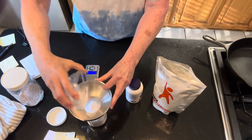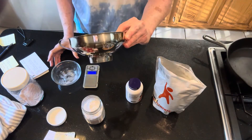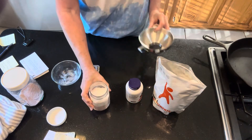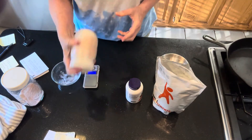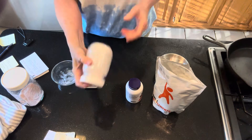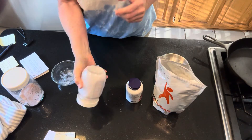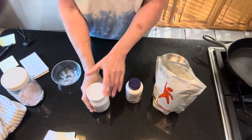Making sure my scale is zeroed out, I'm adding 50 grams of magnesium malate — I got 49.93 grams, close enough. I'm putting that in the jar using a canning funnel that fits a standard small-mouth jar, which makes it easy for pouring powdered ingredients. I'll put the lid on and give it a good shake to mix everything together.